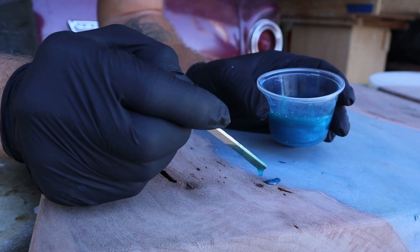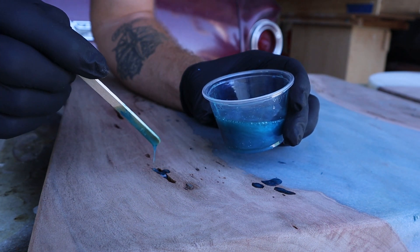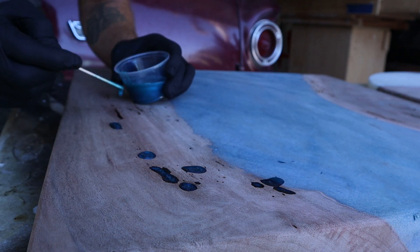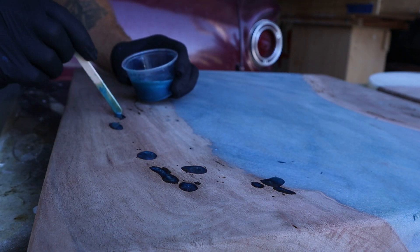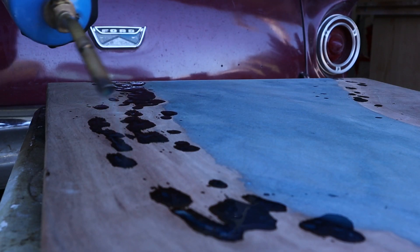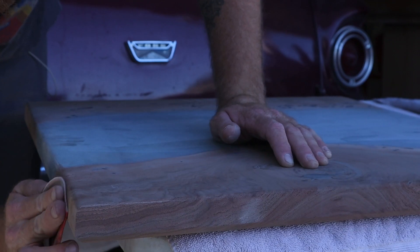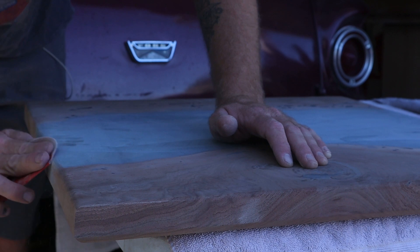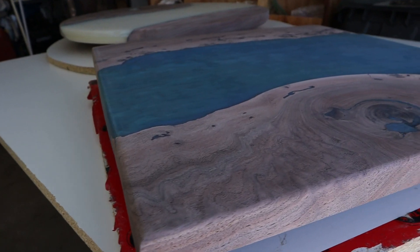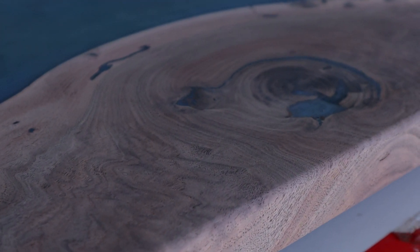There are a lot of different ways to do this. A lot of people use syringes, but I just don't like spending the money on that, so I just fill it in and use a popsicle stick to push it down in there. Sometimes I'll cut a little sharp point to get into smaller holes. Hit it with the torch, let it cure, and finish sand it a little more before the final finish coat goes on.